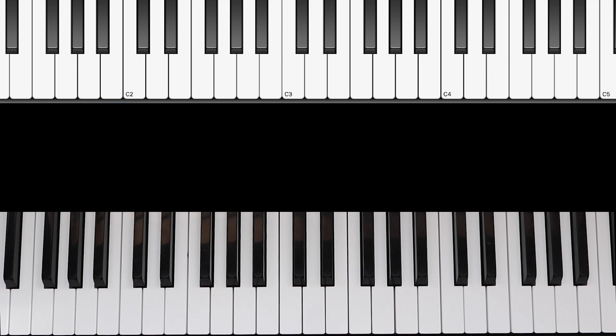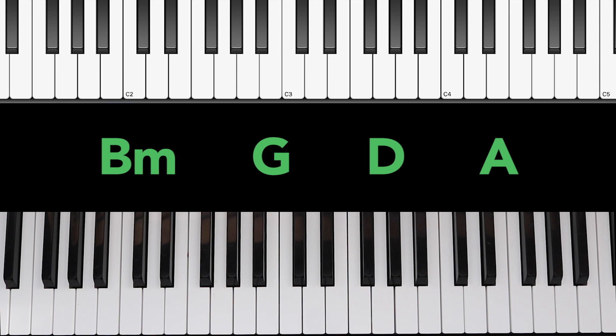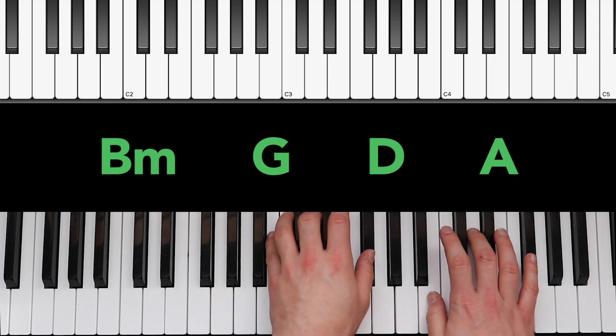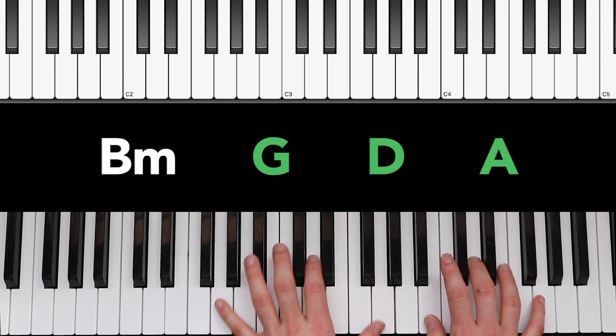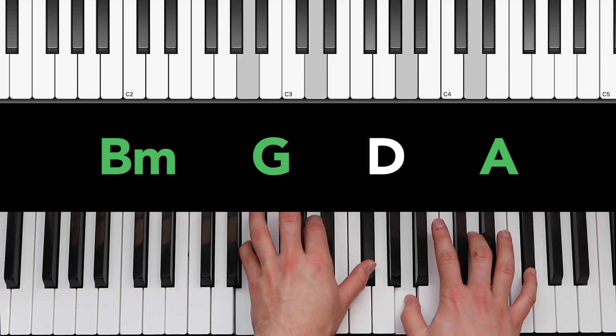Now I'm going to show you how to play the progression that is used in the chorus and the bridge section. Here's how it goes: we have B minor, G, D, and then A.